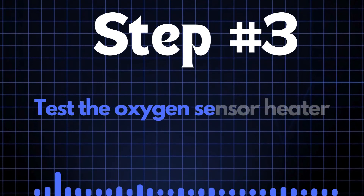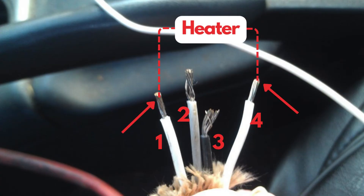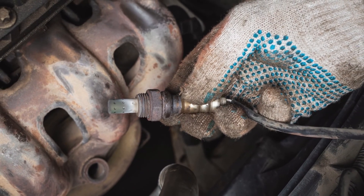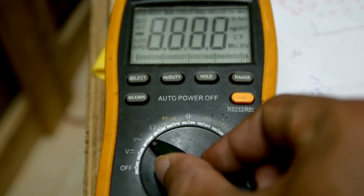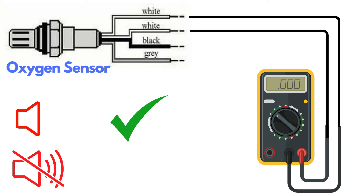Step 3: Test the oxygen sensor heater. Oxygen sensors typically have four wires; two of these, usually of the same color, are dedicated to the heater circuit. Over time, the heater circuit can burn out and stop functioning properly. To test it, you'll need a multimeter. Set the multimeter to check for continuity, then place the probes on the two heater wires. If the circuit has continuity, the multimeter will beep, indicating the heater is functioning. If there's no beep, the heater circuit is broken and you'll need to replace the oxygen sensor.